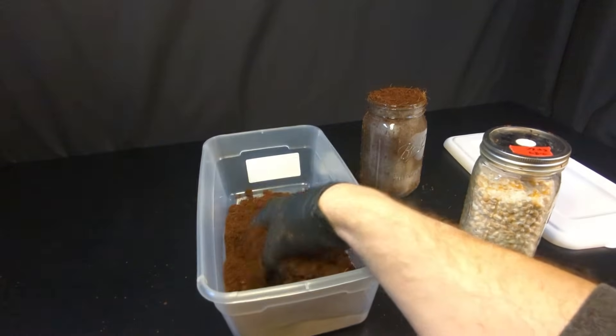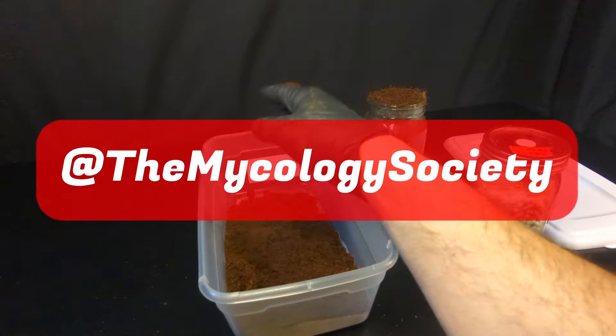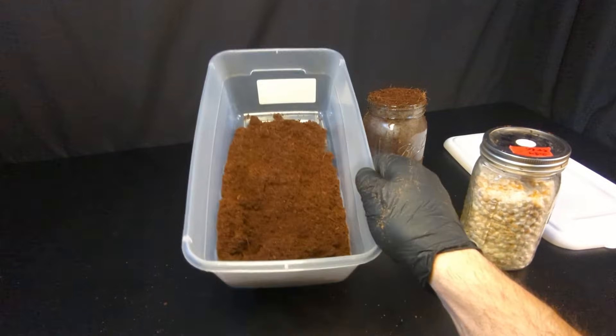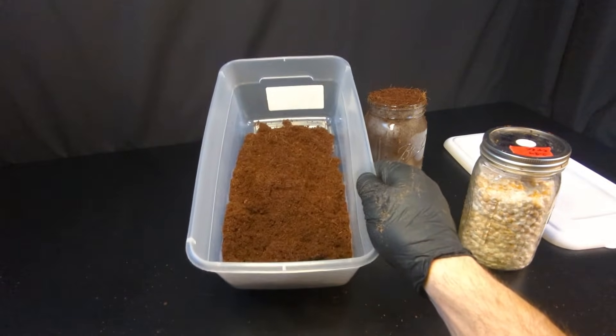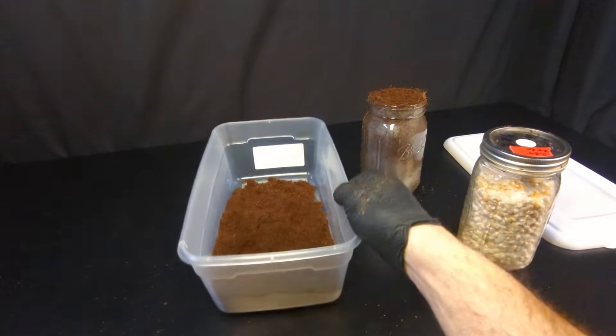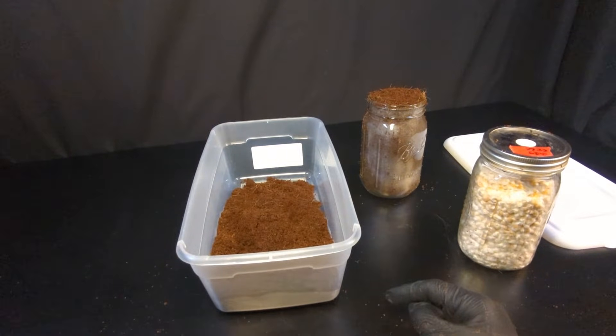I have another video on how to pasteurize your coco coir using a bucket tech method. Be sure to watch that first. If you don't pasteurize or sterilize your substrate first, you will get contamination. You will not grow mushrooms, you will grow mold. So be sure to watch that video and pasteurize your coco coir.